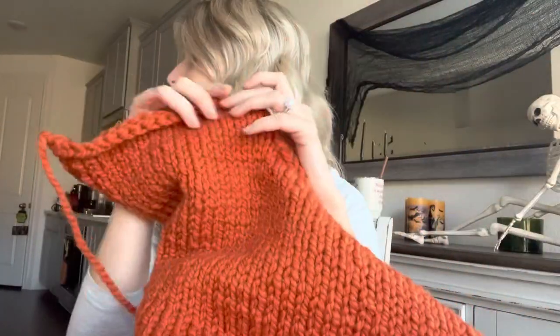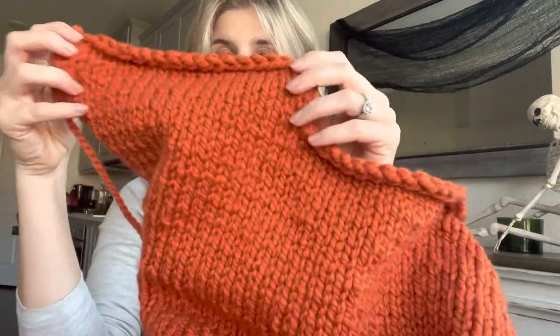Moving on to the front panels — they are going to be the same width as the shoulder extensions I made, so I'll be casting on 20 stitches. I only have two balls left of this pumpkin color so I will definitely run out. I'm thinking maybe halfway through my sleeve I'll finish it off with black, since I've got a lot of black yarn. Hopefully that will save me enough orange yarn to complete the front panels and half of the two sleeves.